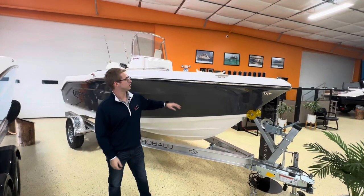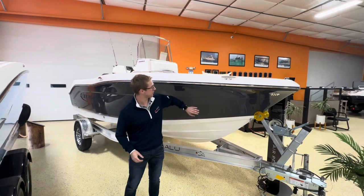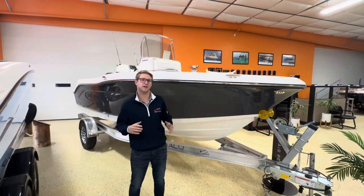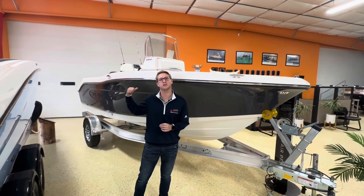Hey guys, I'm in front of the 2024 Ribalo R180. This is a sharp-looking boat with shark gray hull sides. It also comes with a custom-fitted aluminum trailer and 115 horsepower on the back. Follow me and we'll check out the inside.